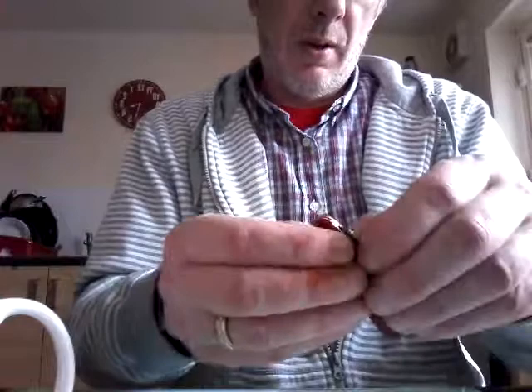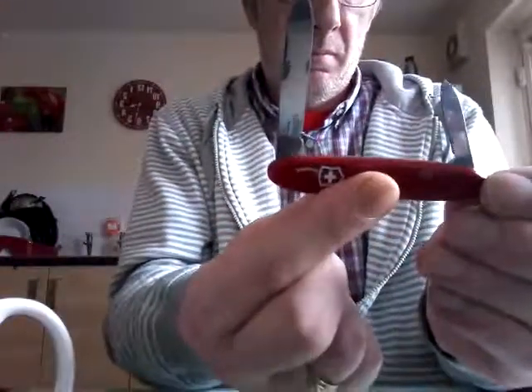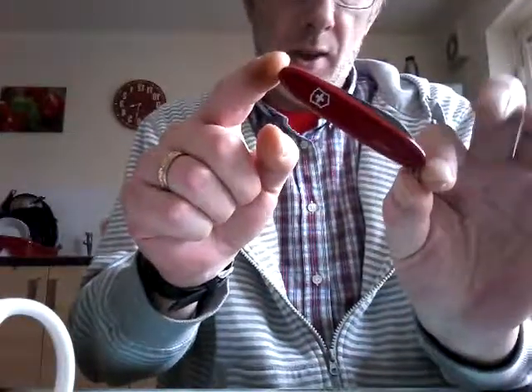That's the Excelsior — just your two blades in there. You can get them razor sharp. Scalpel sharp. Brilliant little skinning tool. Excelsior.